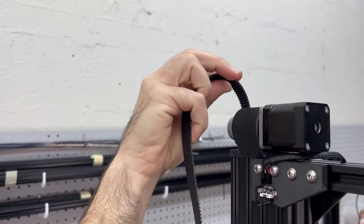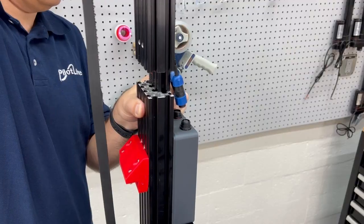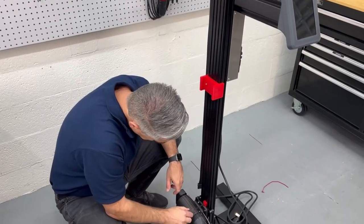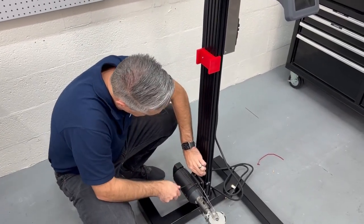Also, make sure to pull the belt from the top to avoid pinching it. Now, remove all the packaging inserts using a four millimeter hex driver.